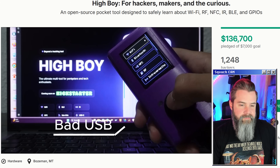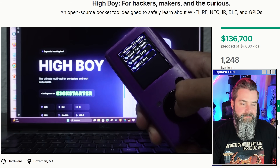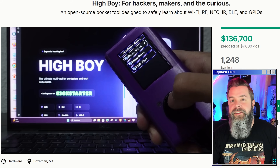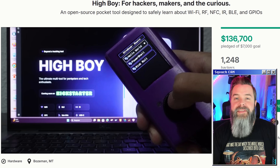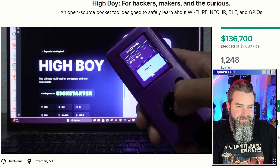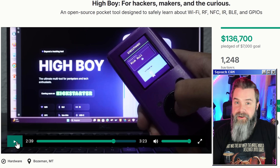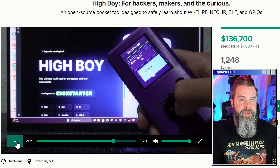HiBoy can also pretend to be a keyboard or mouse via USB or Bluetooth and can run any script for testing or automation. Both Bluetooth and wired bad USB are absolutely awesome — these automation scripts are super useful. Being able to do it wirelessly or wired just makes it that much more versatile. And of course, it's got a Rick Roll — every single hacking device pretty much has to have some sort of Rick Roll on it. It's like putting Doom on anything with a screen.